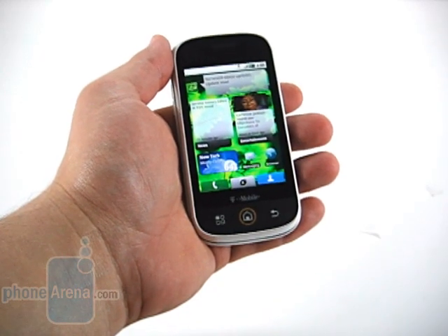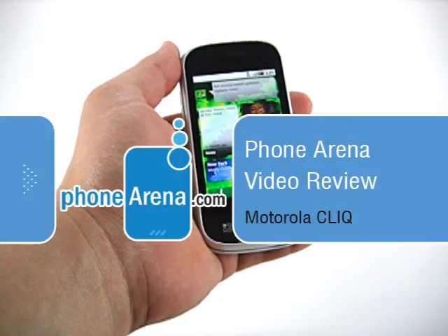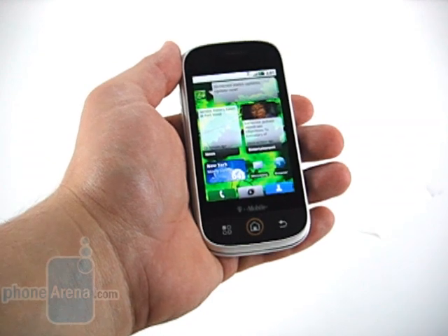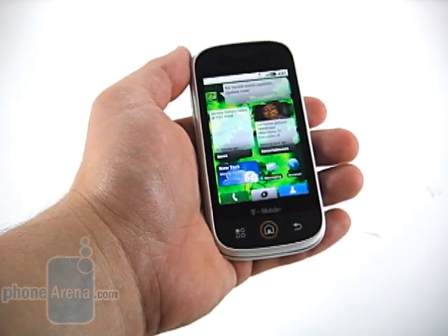Welcome to the Phone Arena video review of the Motorola Qlik. Despite the hype around the Droid, the Qlik is actually the company's first Android device. Motorola is in a world of hurt, however they are playing on Android to pull them out, and this is a pretty decent start.